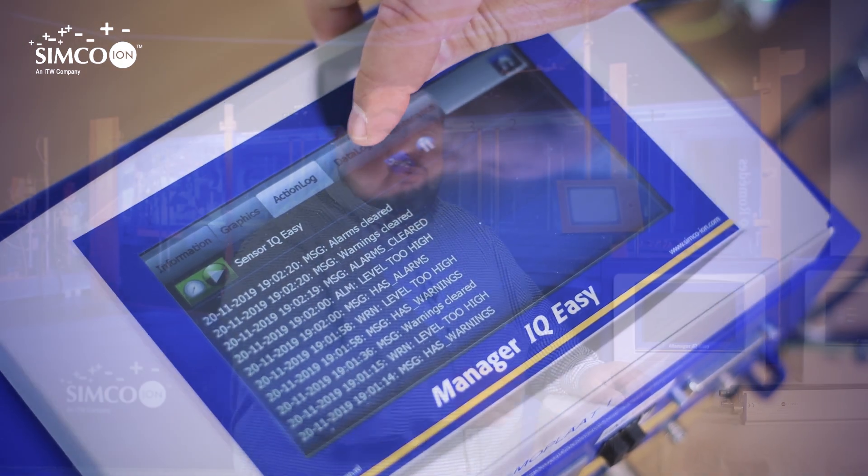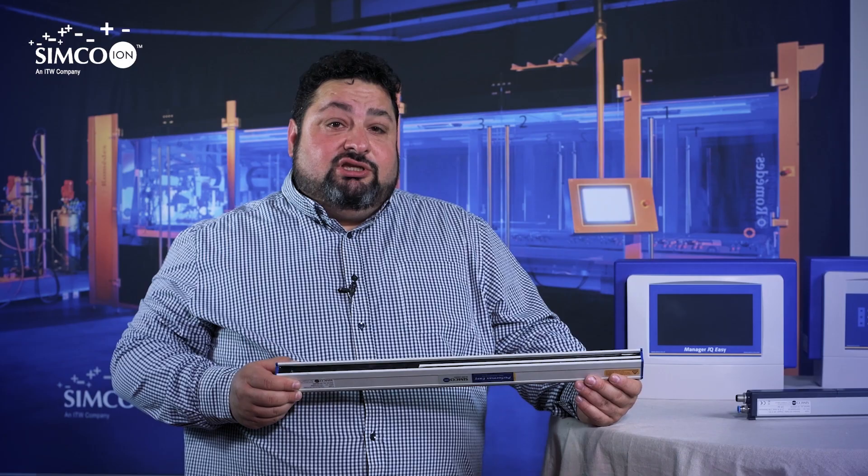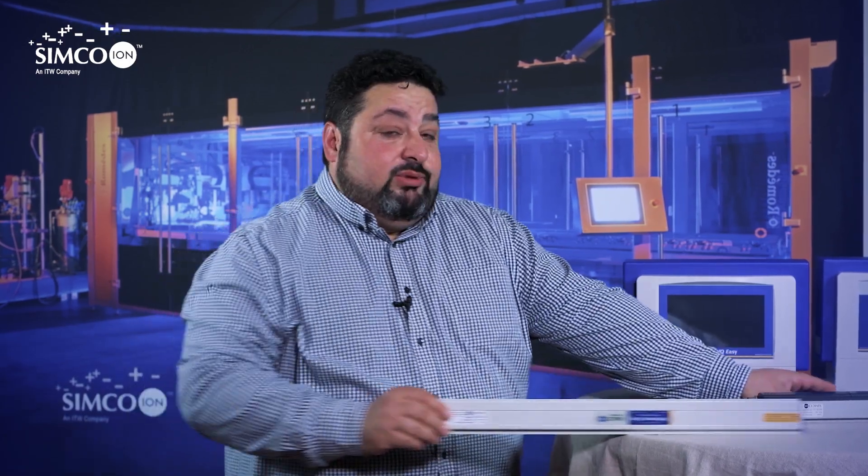The IQ Manager controls 100% of the function and efficiency of the bar. That means you don't have to measure manually in your machine, you don't have to risk putting your hands inside the machine, and production will be static-free. Any problem with the discharging bar — such as cleaning or function issues — the IQ Manager will detect it and show it with a warning or alarm.